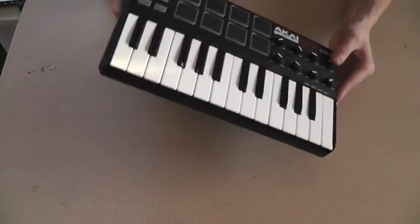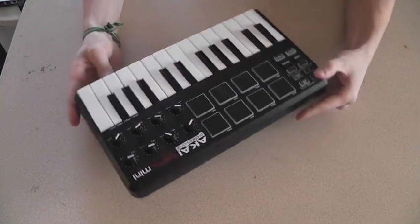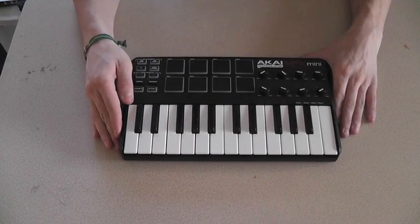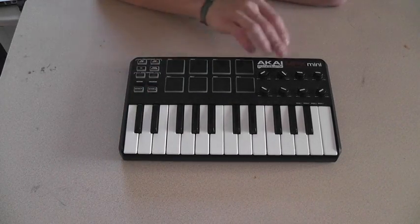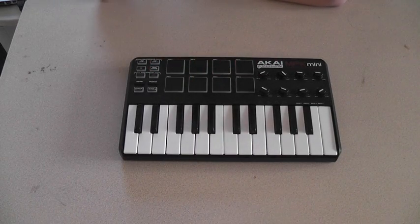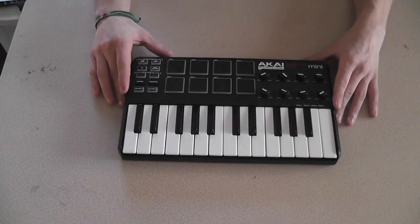What's awesome about this is that it runs completely off of micro USB to USB power, which just plugs right into the side of your computer and you're ready to go. It's plug and play for both Mac and PC, and it features a built-in arpeggiator with full octave capabilities, assignable knobs that you can assign each for a different thing. This is a MIDI controller.